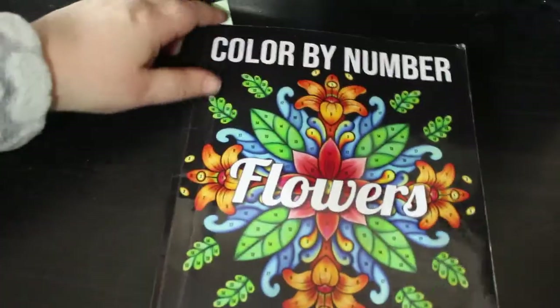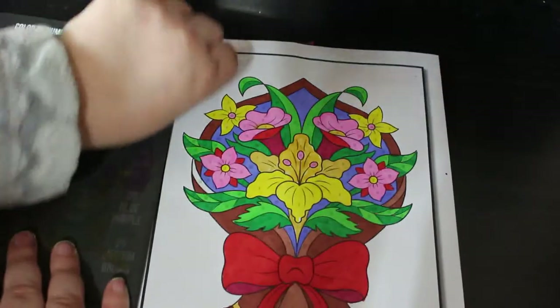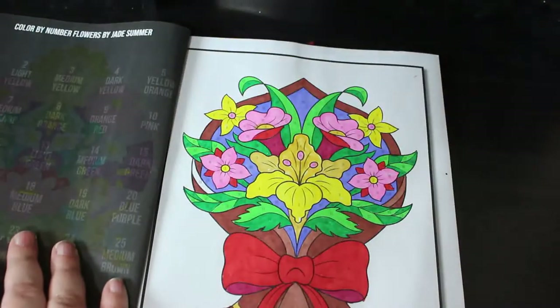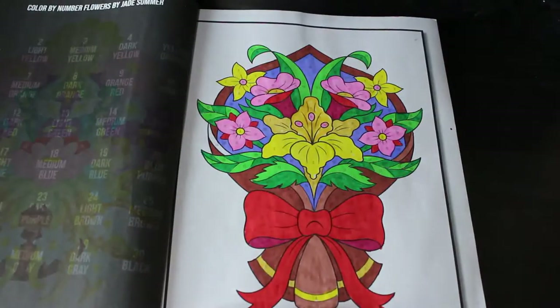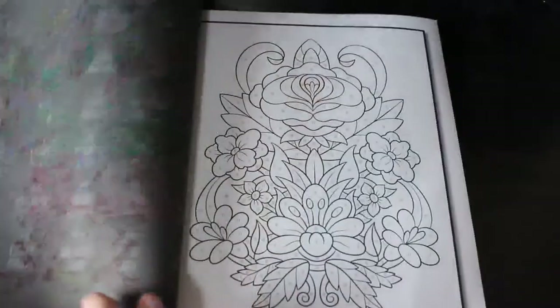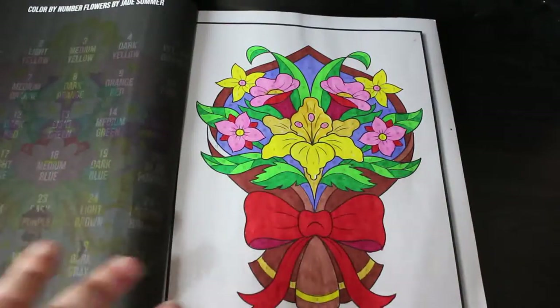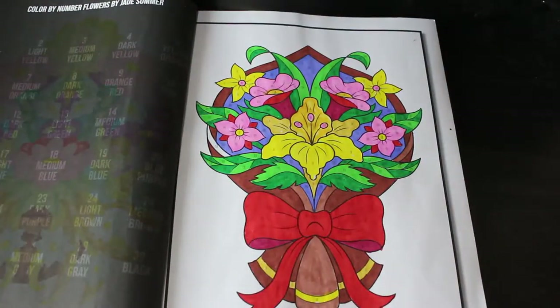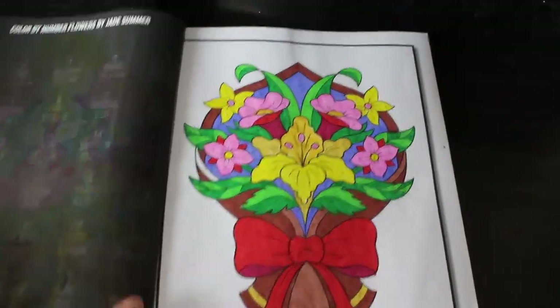Then we've got Colour by Number Flowers, again Jade Summer. This was done with the Ohuhu water-based markers — they don't take long to do, I love them. I haven't quite finished doing the swatch for the Jade Summer colours. I've done it for Satch and Satchdeva — finished his, and I'm working on Prachi Dewan Satchdeva's at the moment.